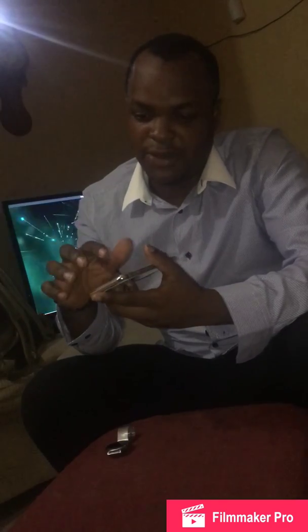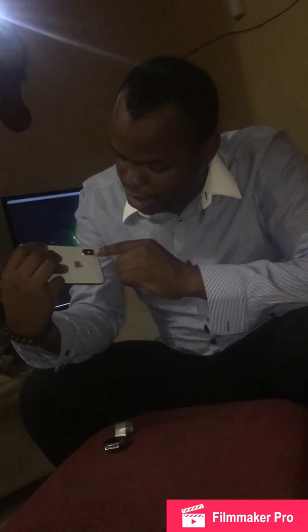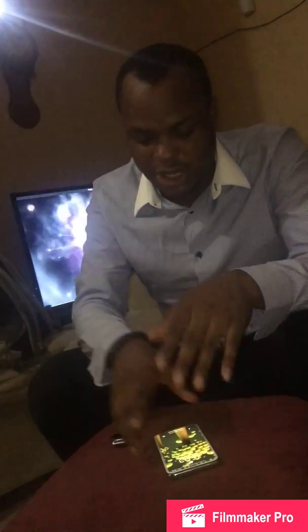For camera specs, we have dual cameras at 12 megapixels each, and both cameras are optically image stabilized with dual-tone quad-LED flash. Finally, Apple now supports fast charging and wireless charging — that's basically why we have the glass back. My wireless charger is right here — you just place the phone on it and it's charging, no wires, no plugs.